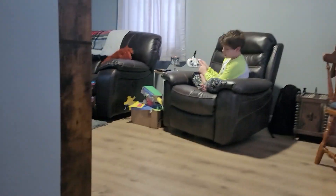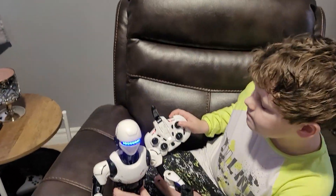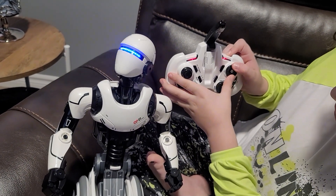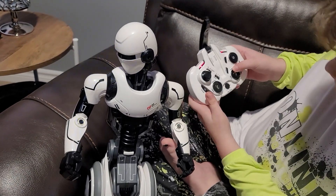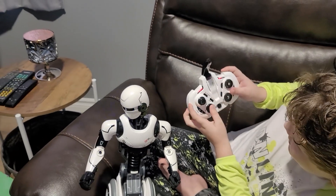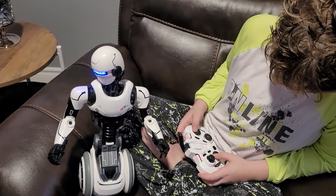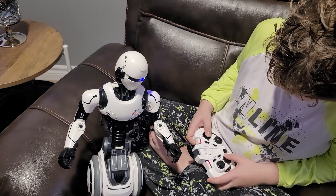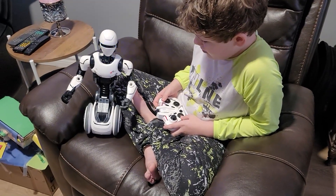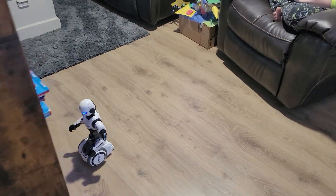Now let's show the head and arm controls. You can move the head left and right, up and down — full range. Then there are arm controls and you can make them wave. You can even move the head and one arm at the same time if you're coordinated enough. While driving you can move his head and arms too, but it's tough with only two hands.